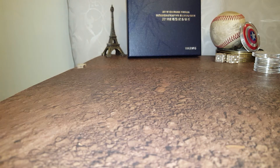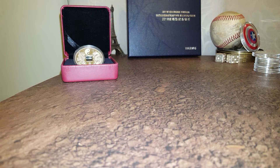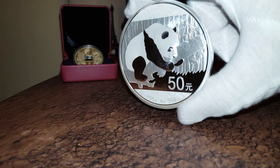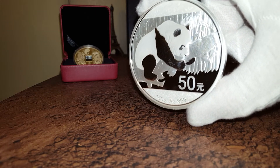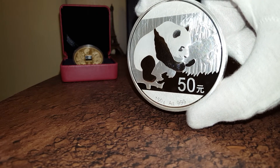The next coin I want to share with you today — you can see the outer box in the background there — is the 2016 proof China Panda. It's the 150 gram version. I do like the China Panda. Now this was the first year they moved to grams.